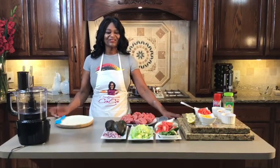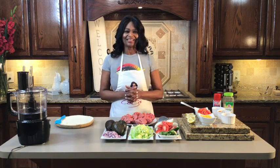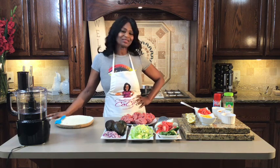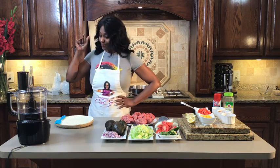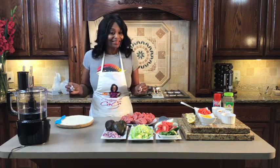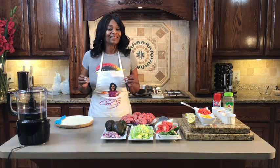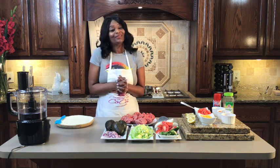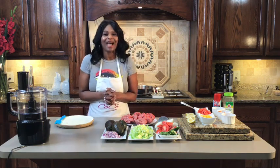Hello, welcome to Cooking with Cocoa! How is everybody doing? Listen, I got a good one for you tonight. What's cooking? Taco salad bowls — homemade taco salad bowls. I'm going to show you how to prepare, make, fix, however you want to put it together. Taco salad bowls tonight. Cooking with Cocoa. I'm so excited about this. It's absolutely delicious.